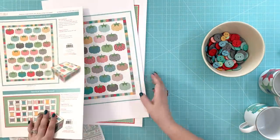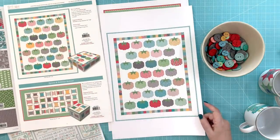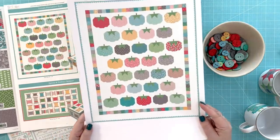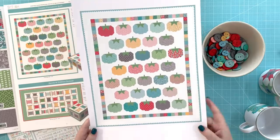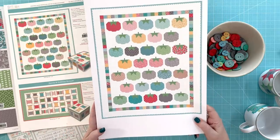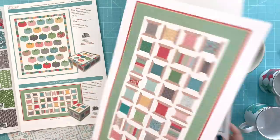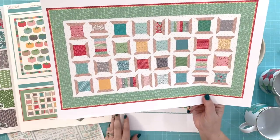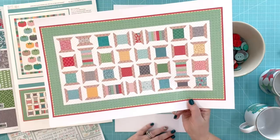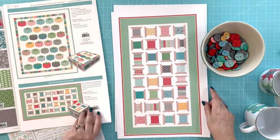Lastly, let's talk about these quilts that come in a cute box. This one is the Tomato Pin Cushion quilt — it comes in the larger box and uses 10-inch squares and 10-inch stackers. And then this one is a table runner called the Spools and Bobbins runner — it uses 5-inch squares and 5-inch stackers, and it comes in the decorative box as well.